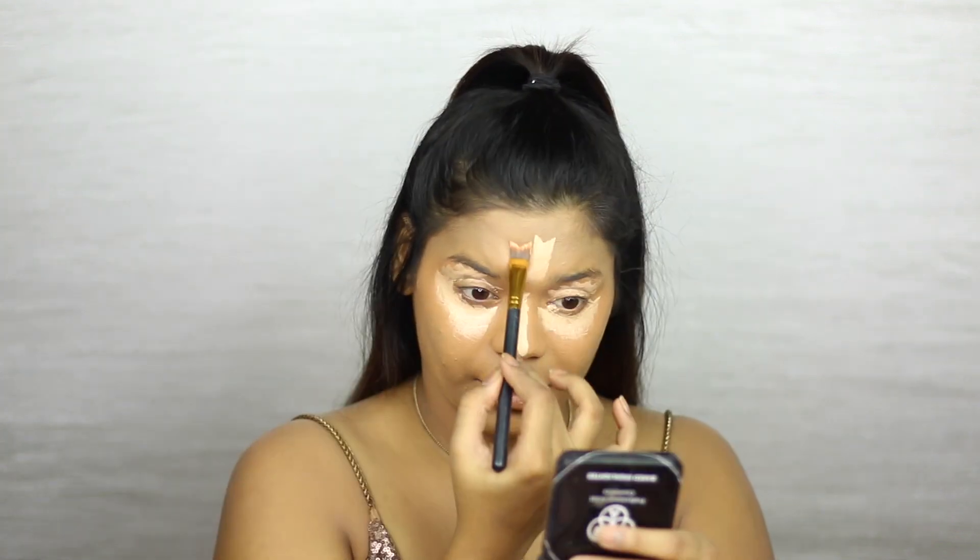Going back in with the concealer palette, I'm picking up a lighter color to apply to all the high points of my face — first to my under eyes, to the lids, the bridge of my nose, my forehead, cupid's bow, and chin. Now using my beauty blender, I'm blending all of this out. Then taking the Color Fix Palette with my beauty blender, I'm picking up this banana color and setting my under eyes with it because I don't want it to crease — Kim has the most flawless under eyes ever. Now picking up the product with the brush, I'm setting the other highlighted areas.